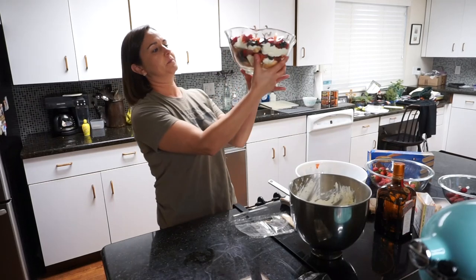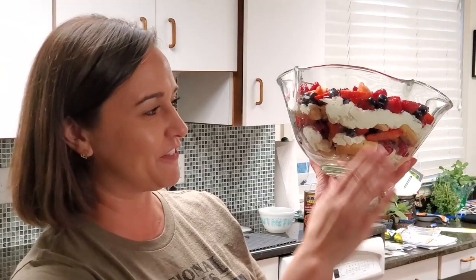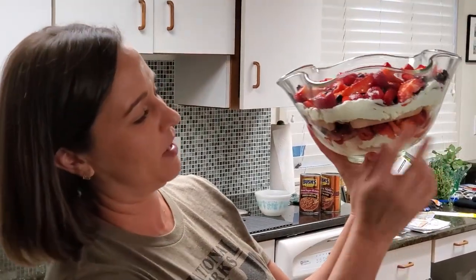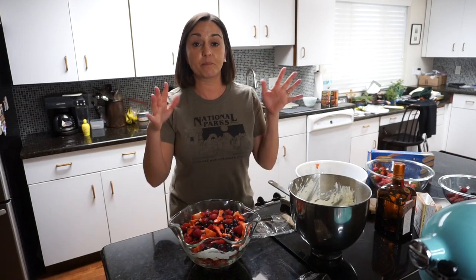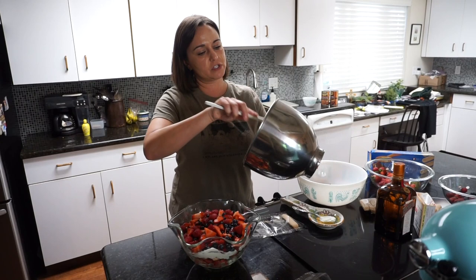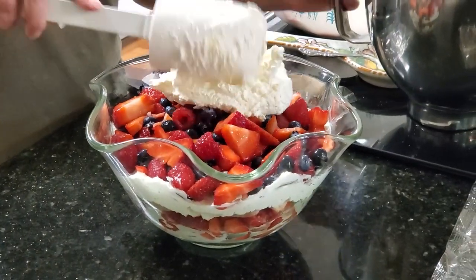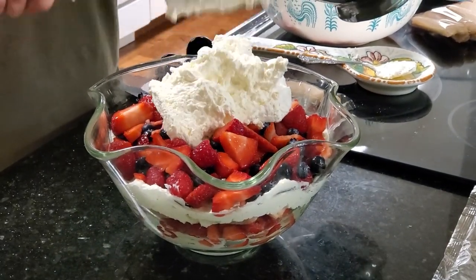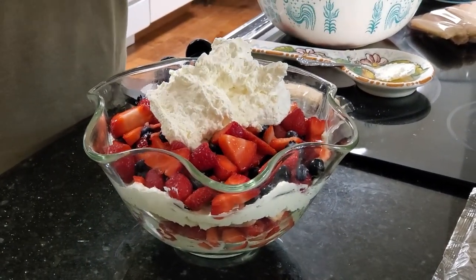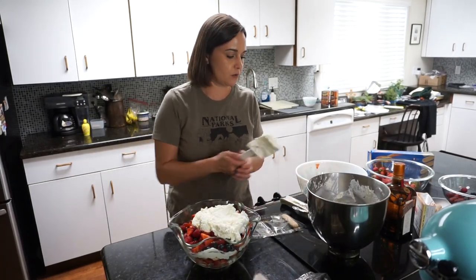You can see the little layers — this one isn't quite perfect because of the fluted bowl, but normally you'd have these really bright, colorful, beautiful layers. That doesn't mean it won't taste just as good. I'm going to put this last layer on — just smoothing the cream on top, and I won't put any more cookies on this layer, but I will cut some fruit and make it look pretty.